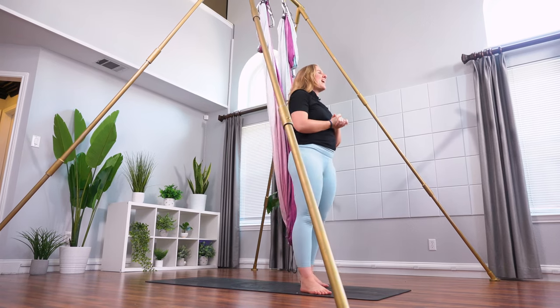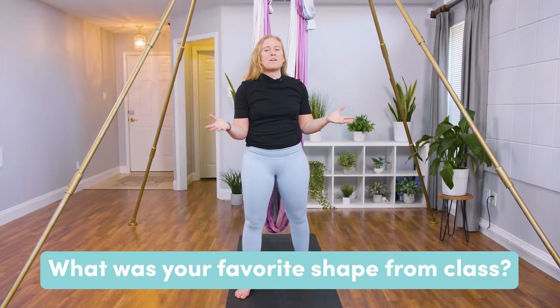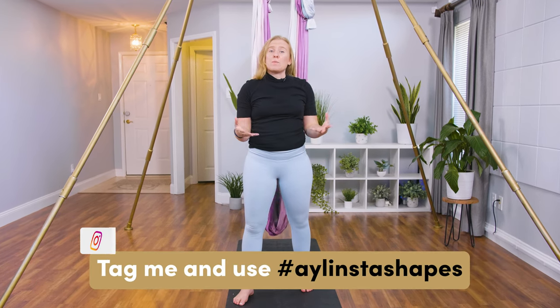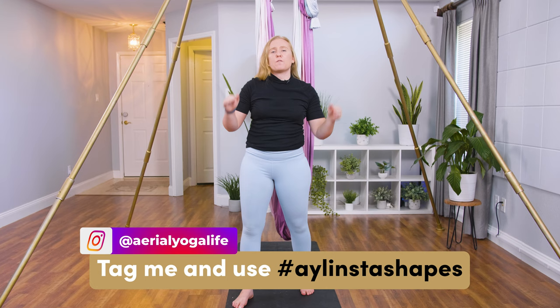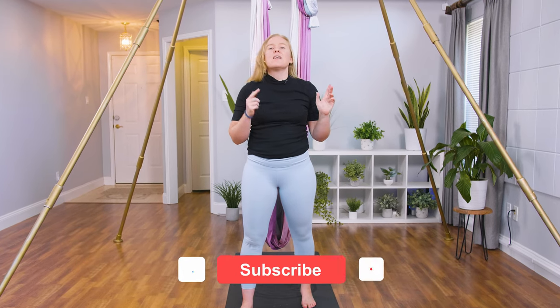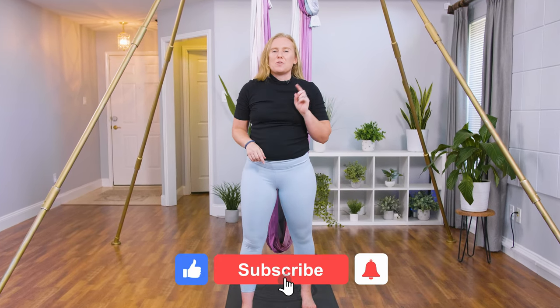So that was your class for today — I hope you enjoyed it. Let me know if you have any issues or comments down below. Also tag me on Instagram — try it, take a photo, take a video. I'd love to see your practice. Tag at Aerial Yoga Life on Instagram, and also use the hashtag AYL Insta Shapes. I look forward to seeing you soon.